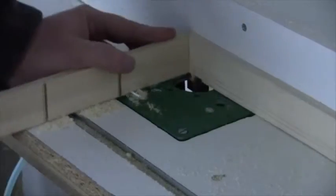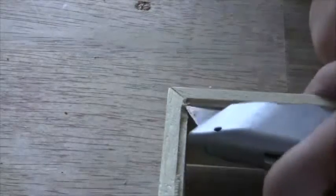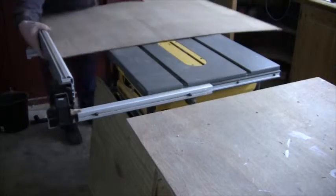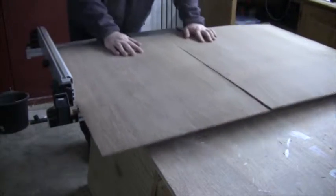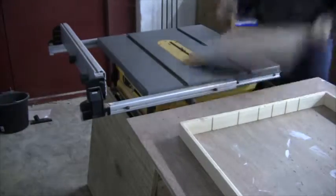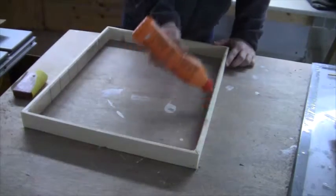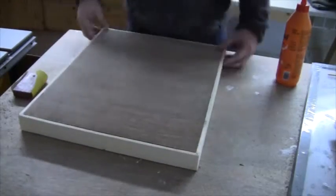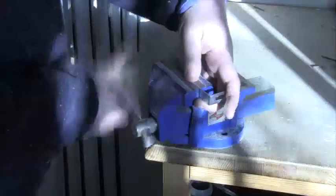After the glue had dried, I routed a recess all the way around. The corners needed a little bit of cleaning up. I then cut the back from 4 mm plywood and glued that in place.